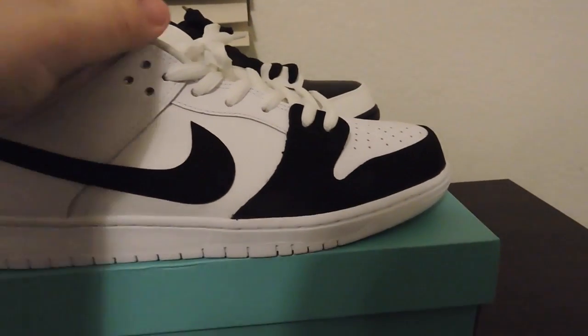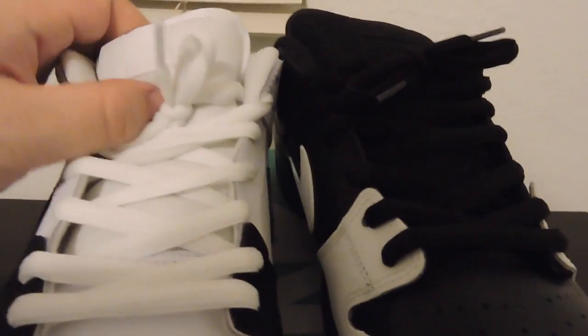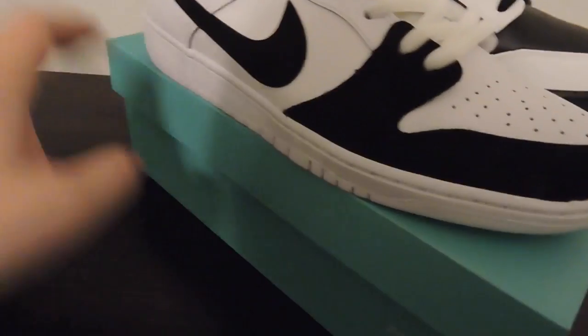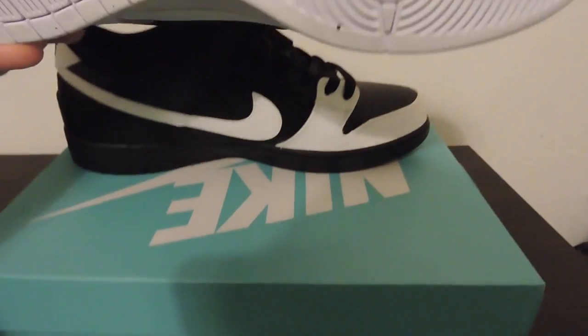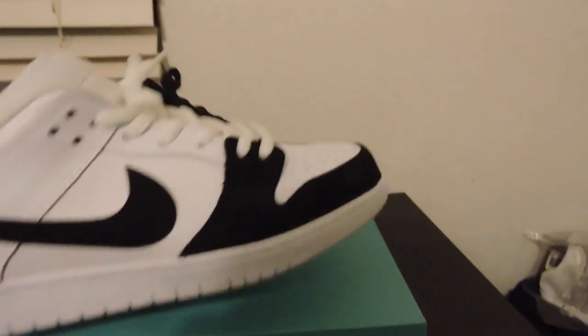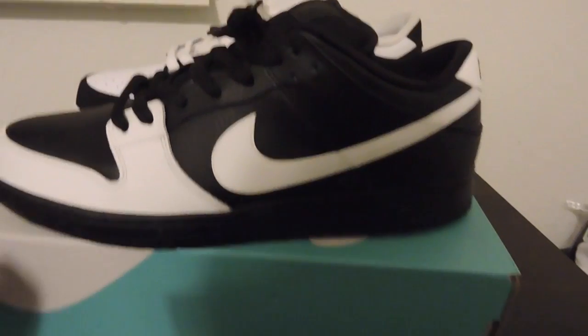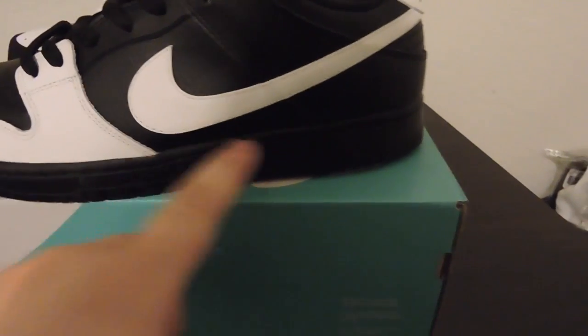This is a white leather — even the tongue, not leather but also white. White tag, I kept the white laces, I switched them earlier but didn't really like them. White toe box, white midsole, and white sole with a little black in the middle. The other sneaker is the complete opposite — white around the toe and white swoosh.